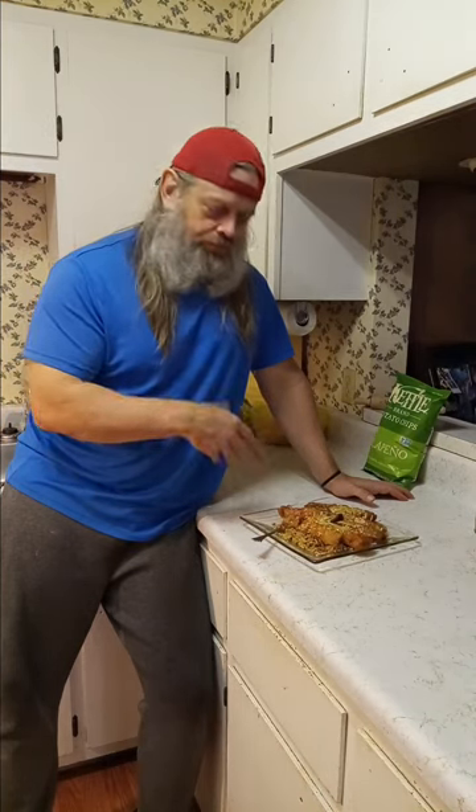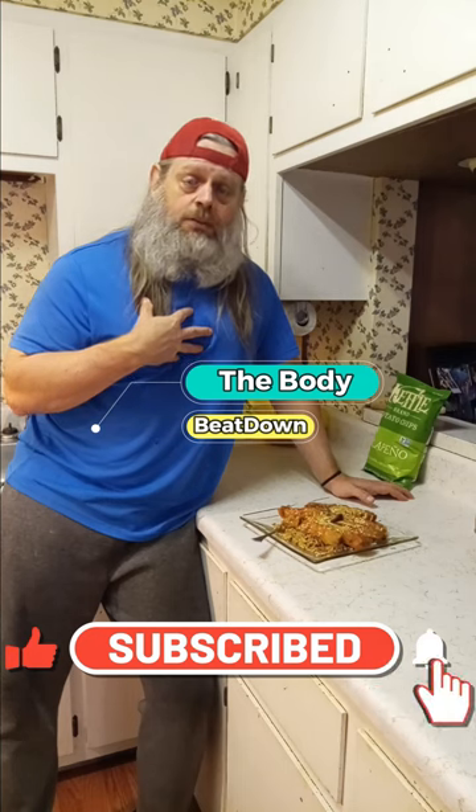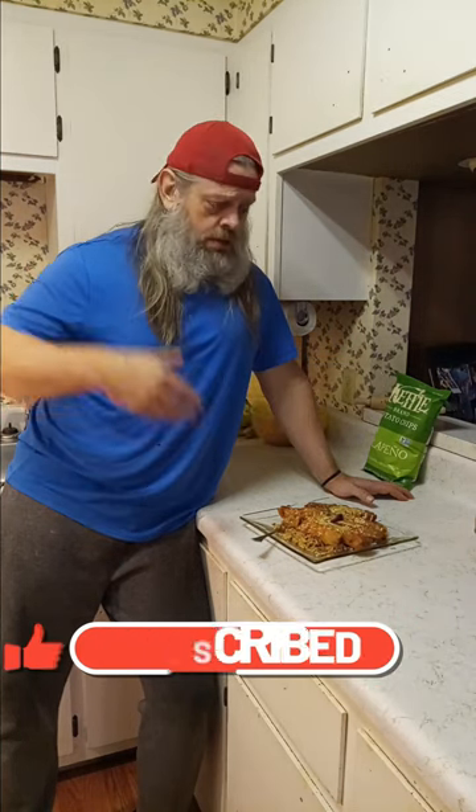So guys, I hope you enjoyed the video — just a quick little how-to of how to make a quick, cheap, Mexican-ish kind of dish. Super quick, super easy, and tasty with lots of flavor. If you appreciate that, like, share, subscribe, comment — all that good stuff — to The Body Beatdown, that's me Michael, your incredible host. And don't forget: get up, get out, get ready, and do it to it. We'll see you next time on The Body Beatdown. I'm about to go destroy this — see y'all later.